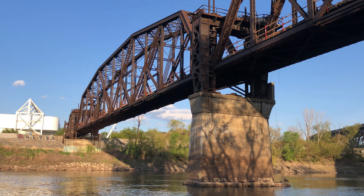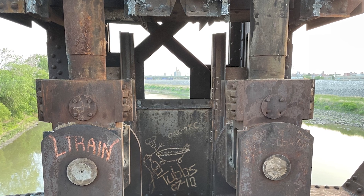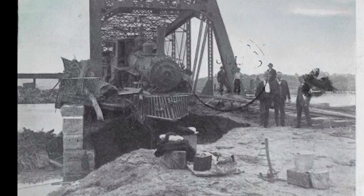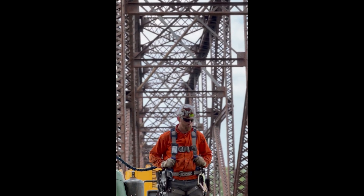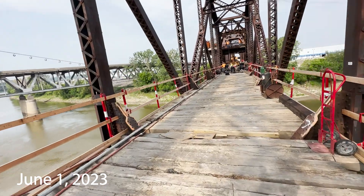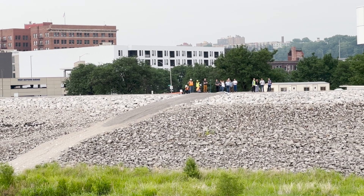Before this 1905 railroad bridge can become a destination, engineers need to raise it more than three feet to provide maximum protection against catastrophic floods on the Kansas River, like the ones in 1903 and 1951. A week earlier, the crew successfully raised the east end of the bridge. Today they're tackling the center and largest section, while a small crowd looks on from the riverbanks in the west bottoms.